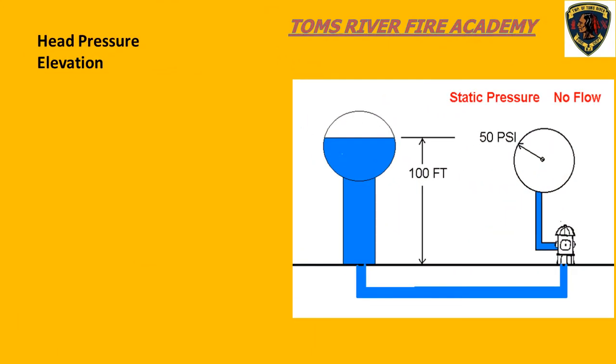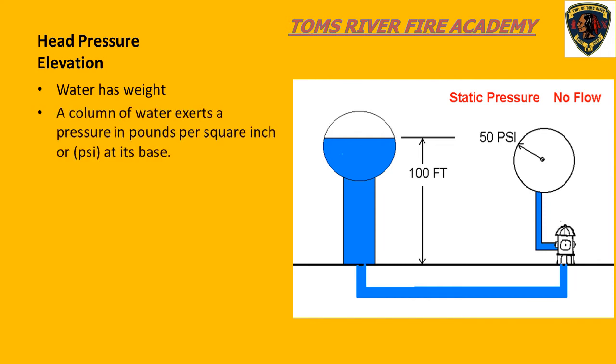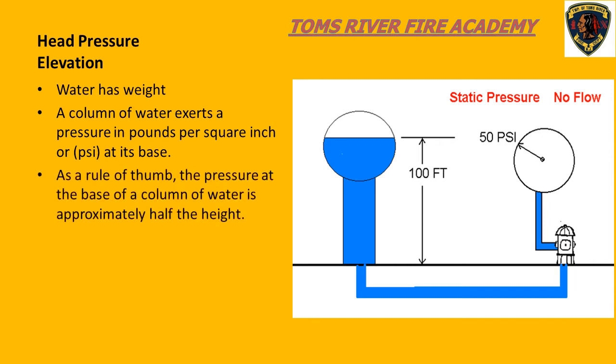We must know that water has weight, and the weight of a column of water exerts a pressure at the base of that column of water. This pressure is referred to as pounds per square inch, or commonly seen as PSI. As a rule of thumb, if we take a column of water and put a pressure gauge at the base, we will see a pressure reading in PSI. The PSI on the gauge will be approximately half the height of the column of water.